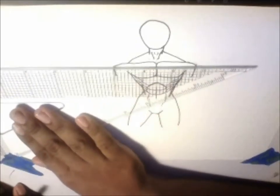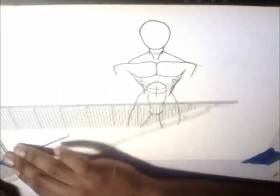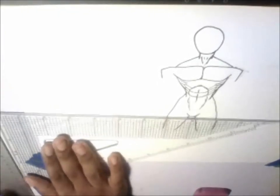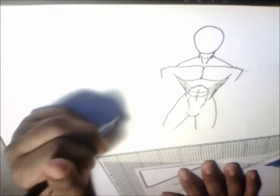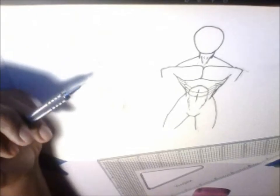Alright, now this technique I made up myself. It actually compares to what demon artists would actually do. Sorry, I didn't realize that you guys couldn't see it.